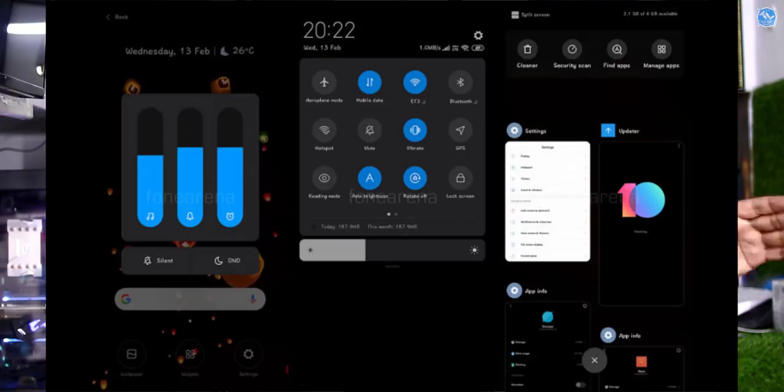The MIUI 10 Global ROM has received a dark mode feature. You can find it in the settings menu. This is the same feature that is coming to Android Q, now available in MIUI 10.